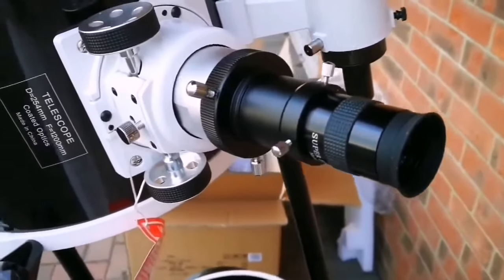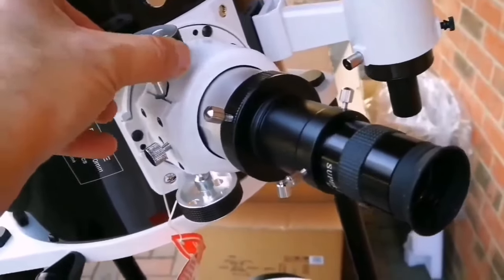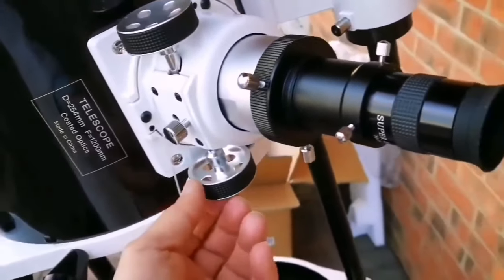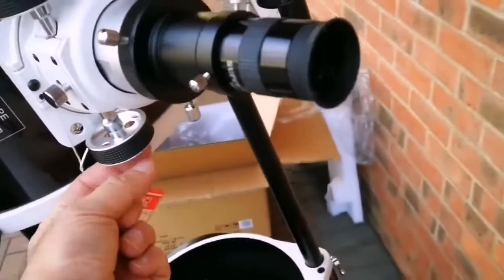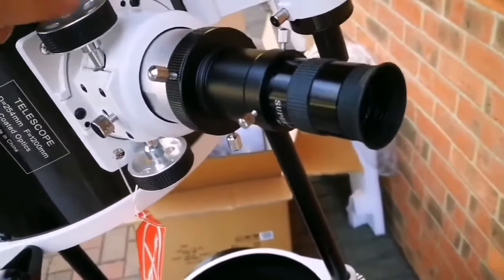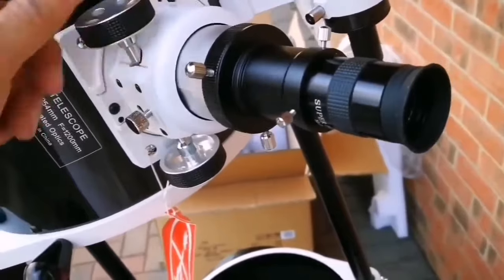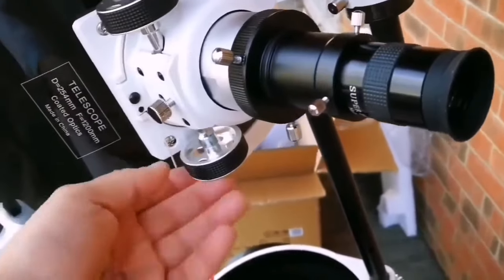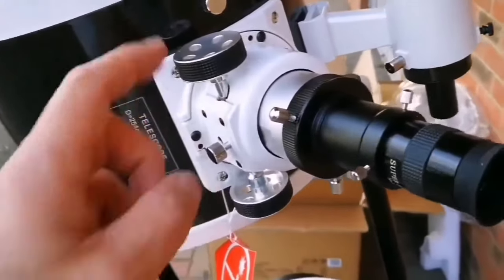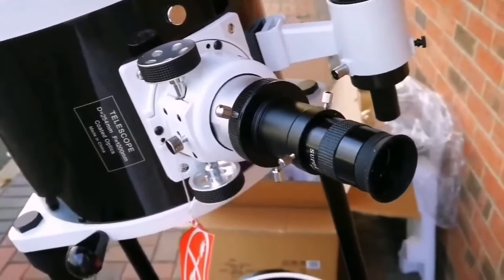I'm going to focus on some distant object. This is the focuser knob — on its own it is very good. I've seen that on the higher model of this they have a fine travel focuser that lets you adjust for very refined focusing. We'll see if it's just a wheel change or something interchangeable — I may go for that option later.